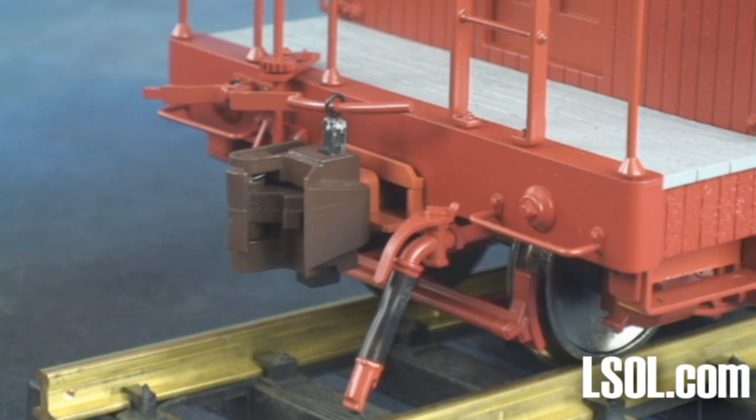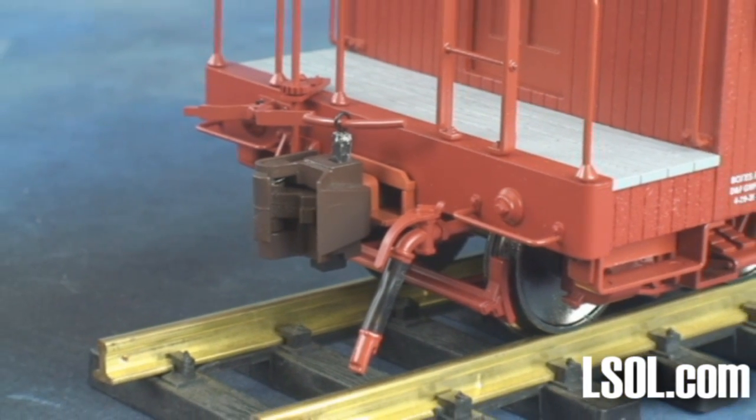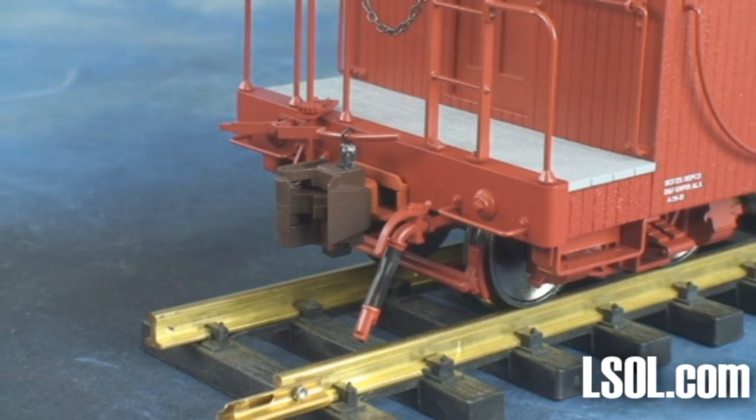The cut lever actually functions and can be used to lift the knuckle latching pin on the coupler.